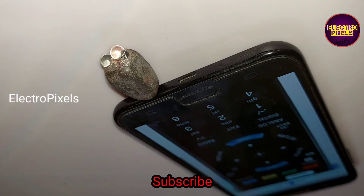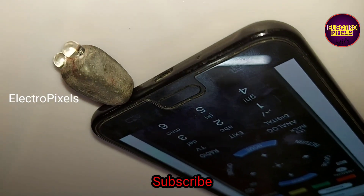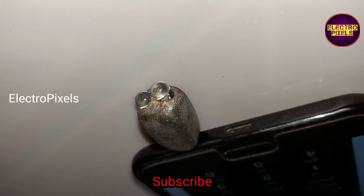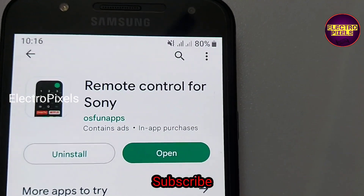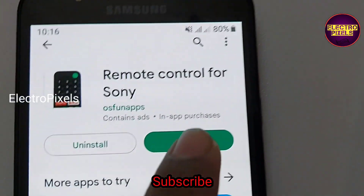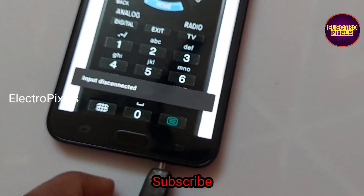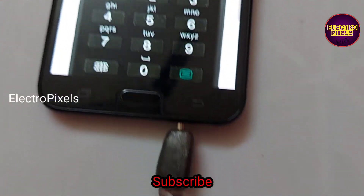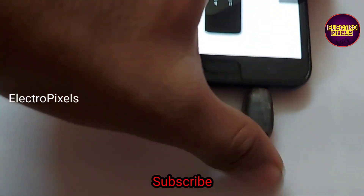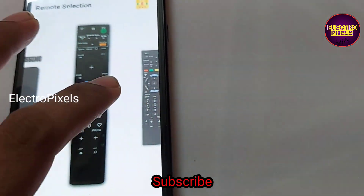Now I will show you the working of this IR adapter on a TV. This is a Sony TV remote application that I downloaded from the Play Store. Here you can see the app detects the external IR adapter — when I disconnect it, it shows that the input is disconnected, and when I connect the IR adapter back to the phone, it shows a pop-up message saying 'input connected.'